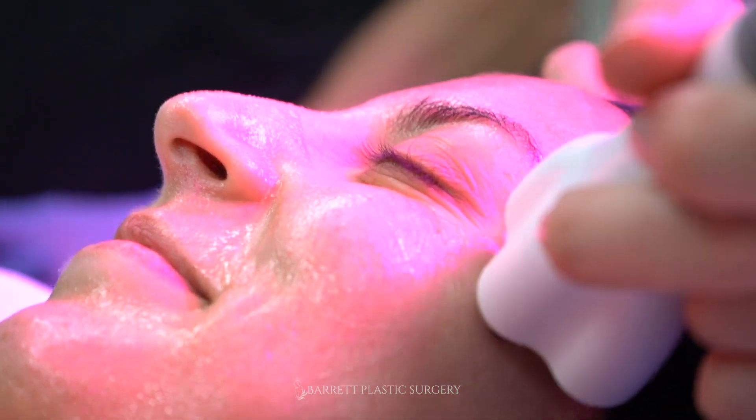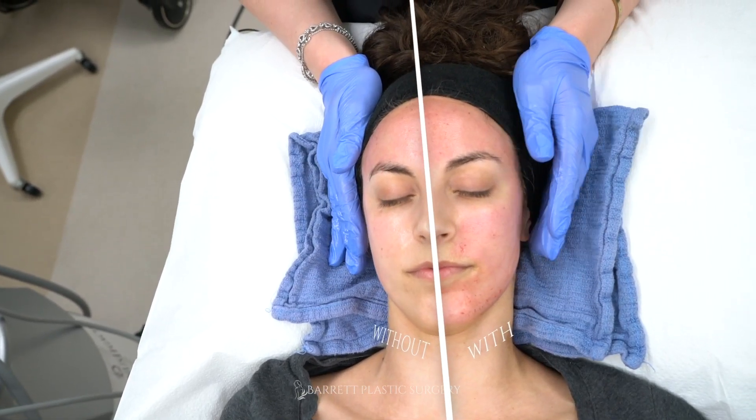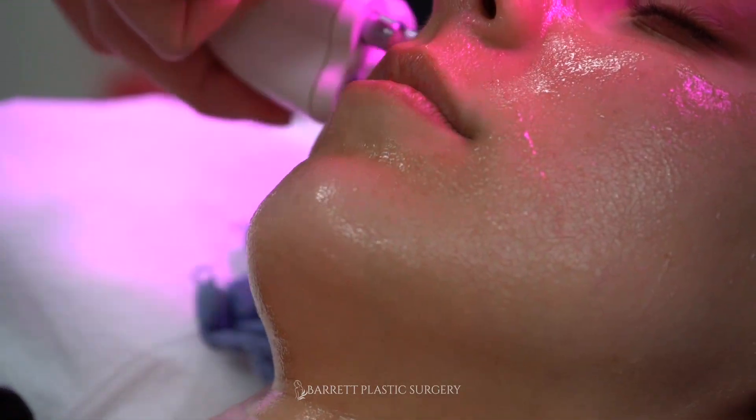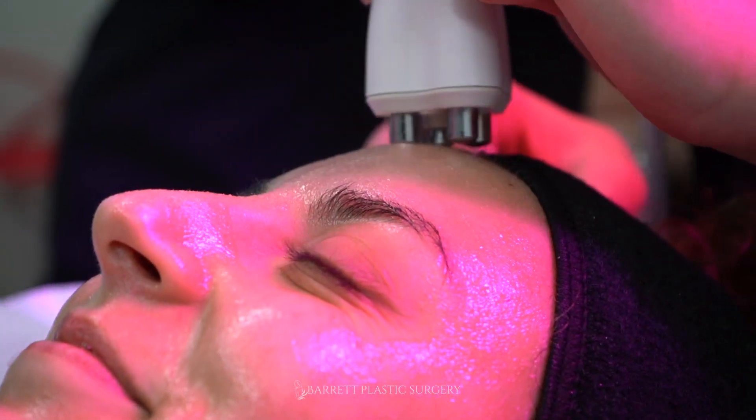The recovery for the Barrett Signature was about one day. I think the LED light really helped with a lot of the redness that you experience. Usually in the past I was red for about three days, so it was about three days of downtime, but using the LED light really helped — I only had one day of downtime.